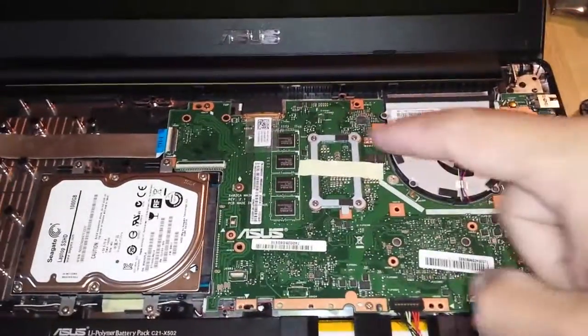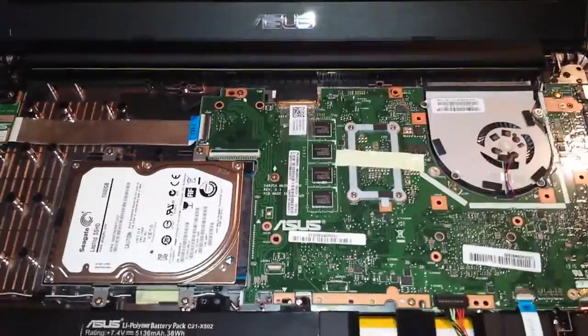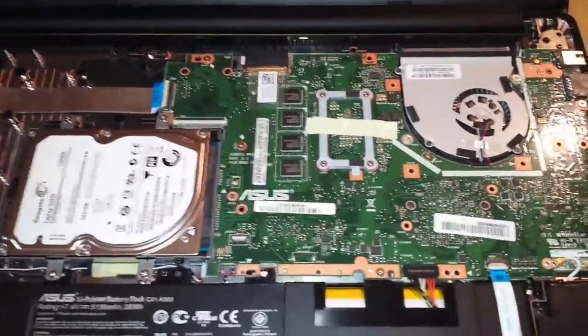If you'll notice, the RAM is actually soldered onto the motherboard on the X502CA, unlike the X501.